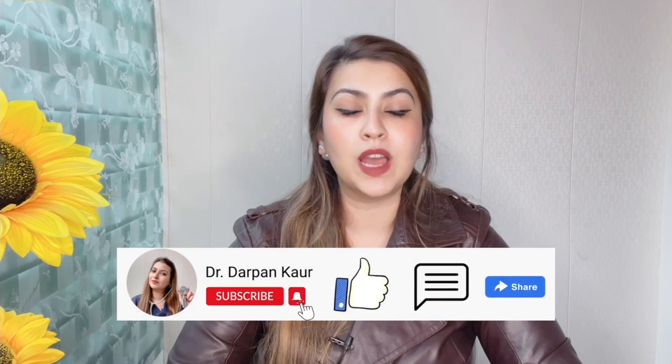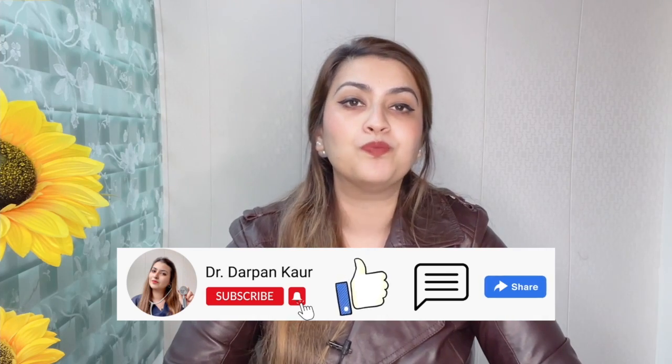Don't forget to like and share this video, and please subscribe for more content on medicine and healthcare. Keep watching.